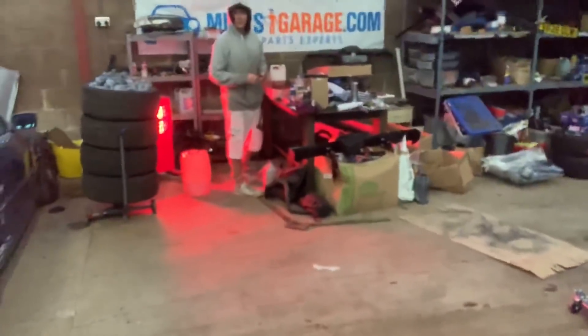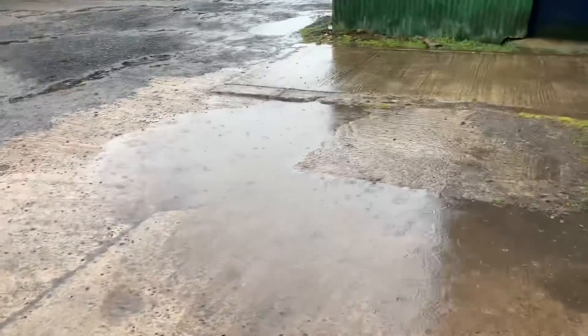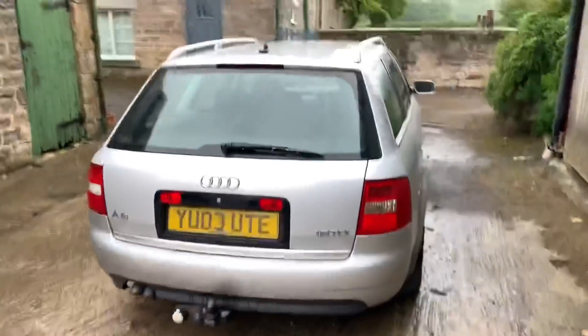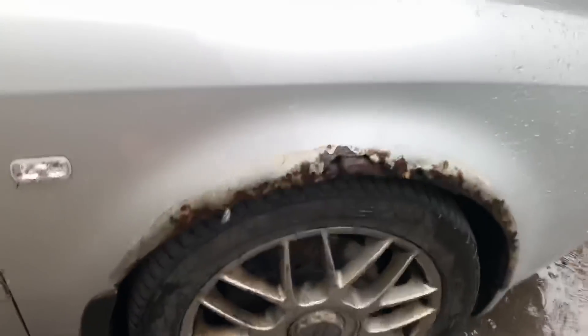I just need to get the valve cover on, get some oil in it, and then we're good. Not sure whether to vlog the guy who's buying the Volvo — do you think he'll want to be on video? Look at that — rain, loads of rain. This is a good car, looking good. I've got some plans for this once the Volvo goes and the banganomics fund is replenished slightly. I'm off to see a painter next week.